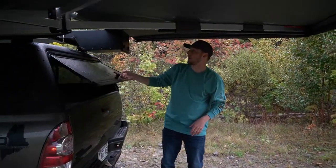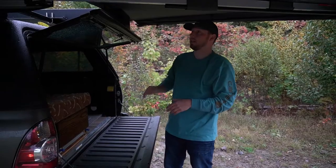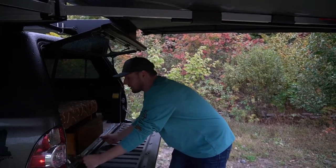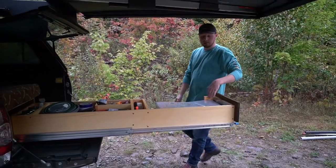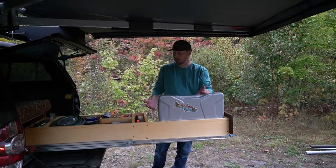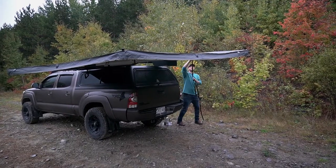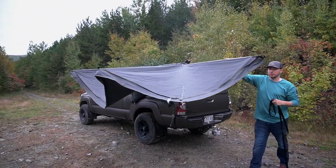The best thing about this is that when I open up my truck to do some cooking and it's either really sunny out or raining, it covers up my slide-out that I made — great to the grill. So we can flip the grill open and stay dry while we're cooking.